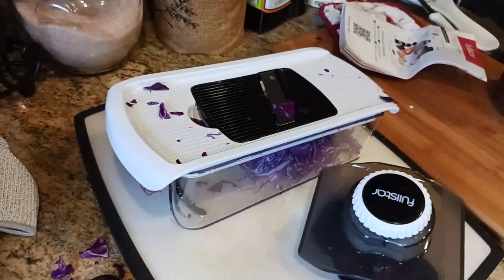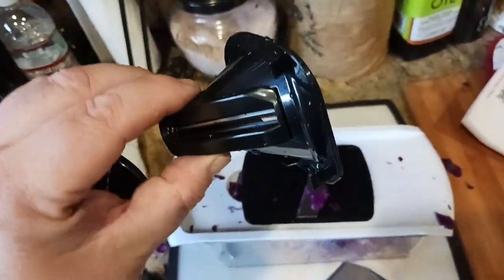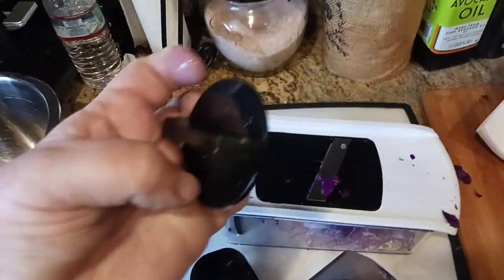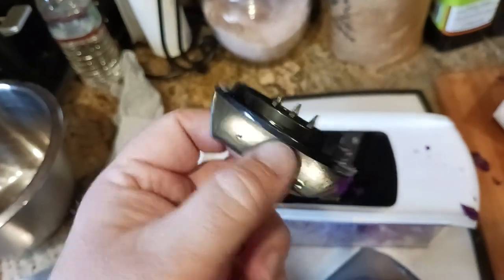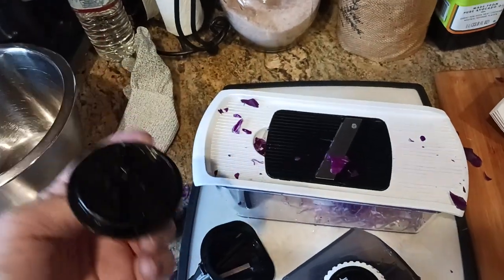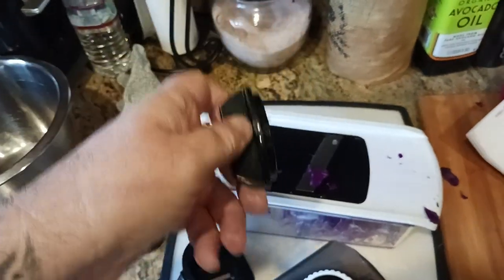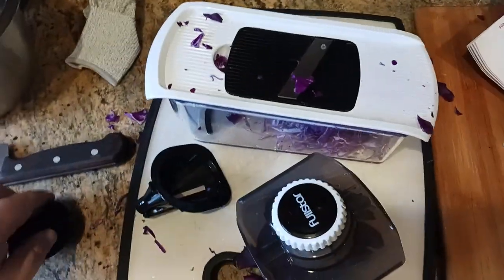Just to tease some of the other attachments — this would be one of the spiralized slicers. And this has its own little finger guard with a spike. So as you're twisting your carrot or cucumber or whatever miscellaneous vegetables, you also have a finger guard for that as well.